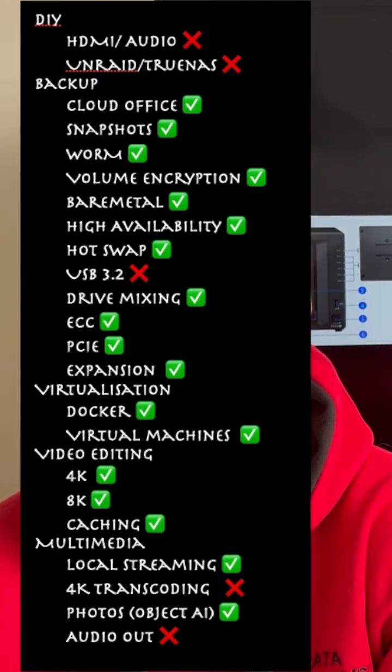You can use this NAS to replace your Dropbox or Time Machine backup. You can also backup your cloud services including Microsoft or Google Suite. You can also backup your Windows, your Mac, your Linux, or even your virtual machines at the core level.